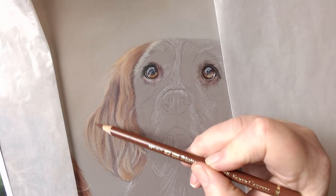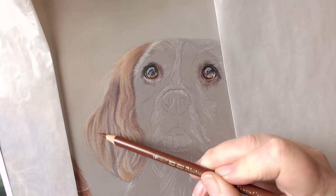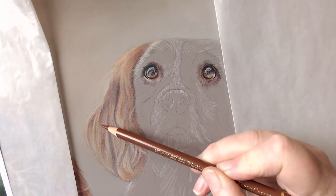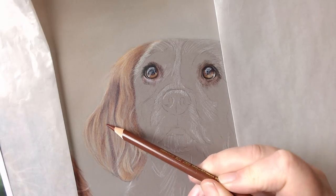Just using this Burnt Sienna very gently, building up those lovely colours in the ear.